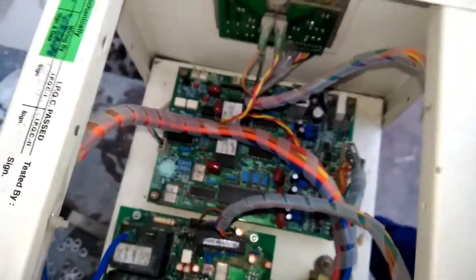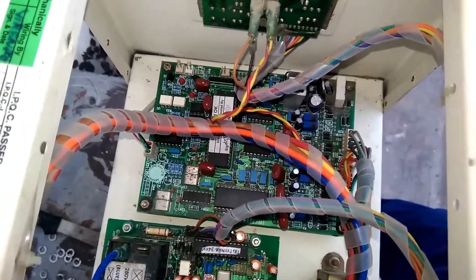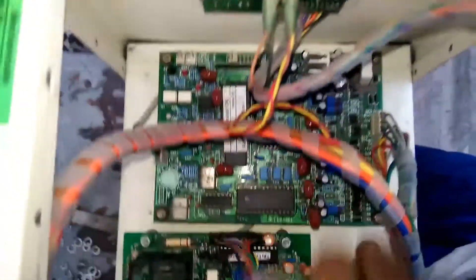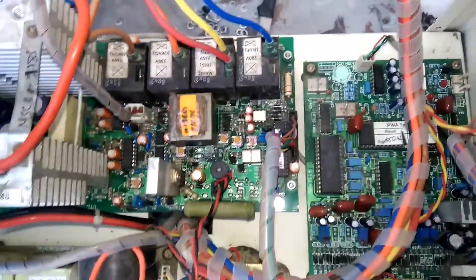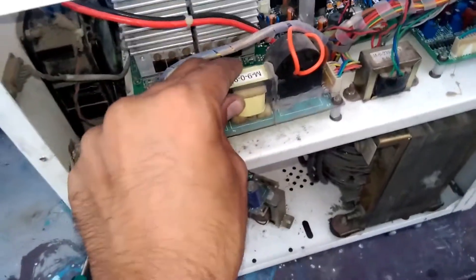You can see with microcontroller — this is a sense card, it is used to display. It gets displayed on the LCD panel. You can see the microcontroller, and this is the main card. These are transformer connections, positive and negative. This is a very simple UPS — this is for output current, to send the output current.